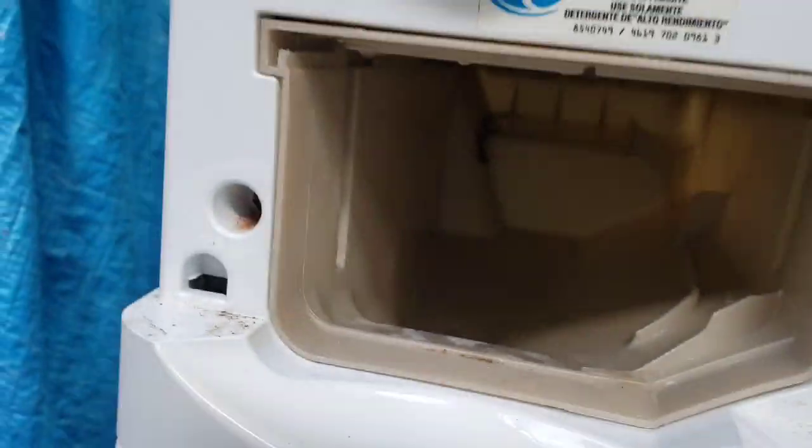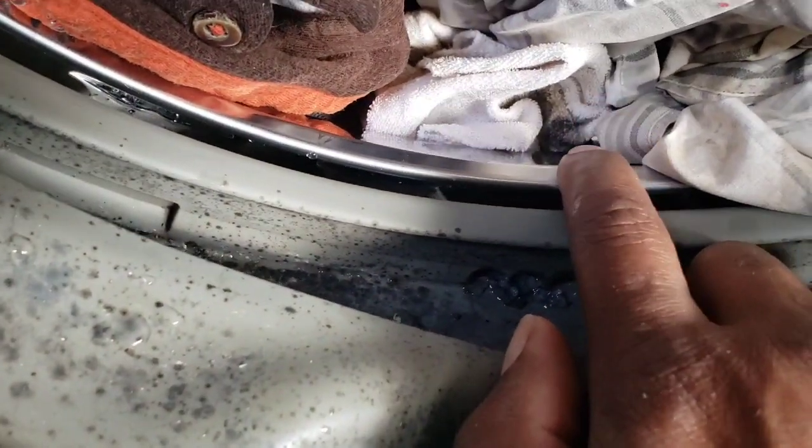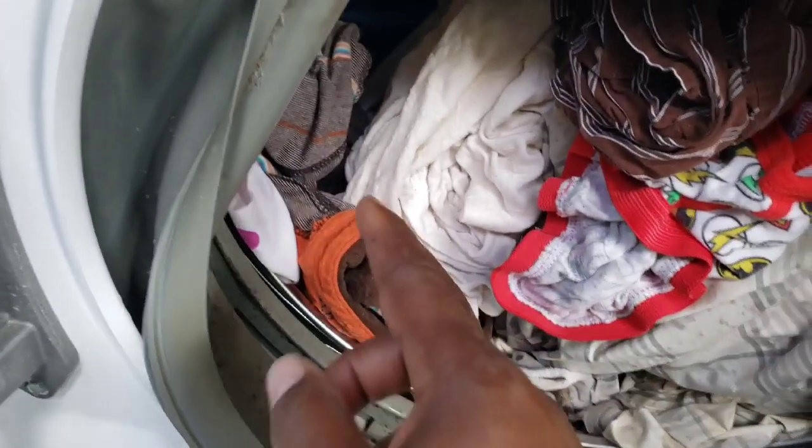Most likely that's a sock or something. I don't know if somebody put it in here, or if you can look — the silver part is the inner tub, and underneath is the outer tub, so a sock or something can fit right in there.